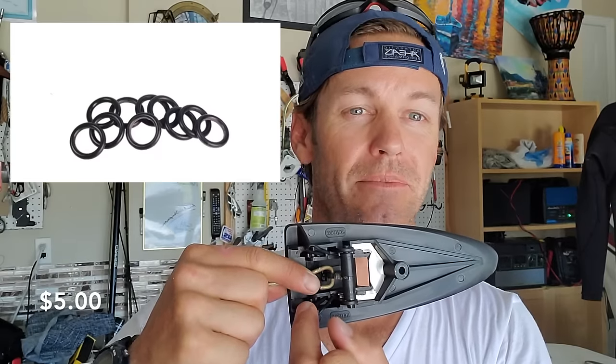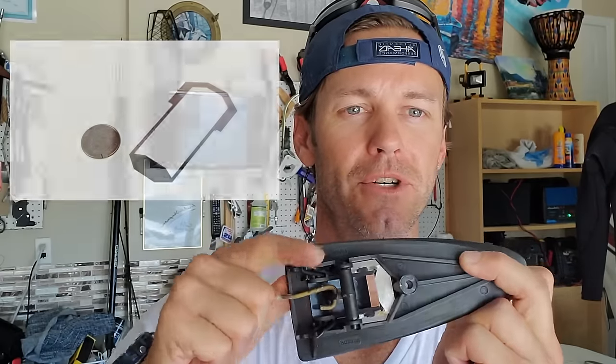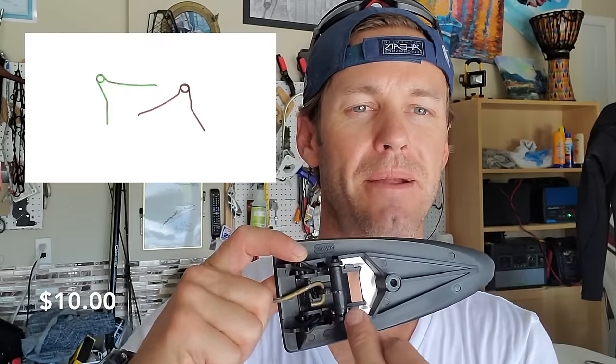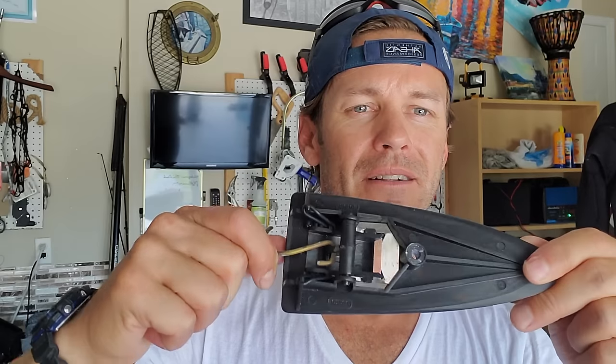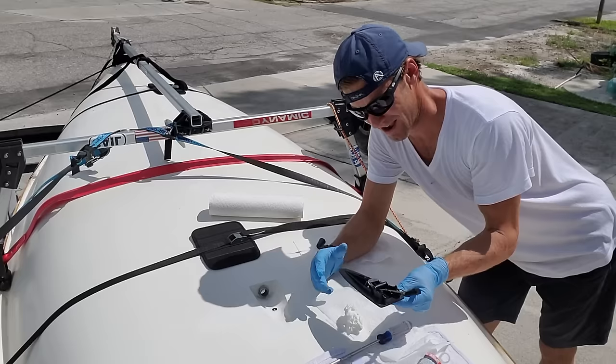I'm going to show you exactly what to think about when you're buying these. For the little springs inside, you have three options: rubber straps that are standard and come with the autobaler; a metal spring back, which is pretty cool — I got that from Rooster, it's a stainless steel metal spring and works really well; and the third option is what looks like green and red paper clips on either side. I've tried all three, so check the links in the description below for which route you want to take.